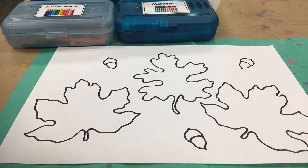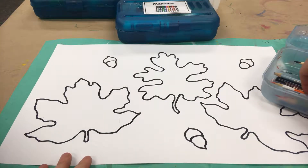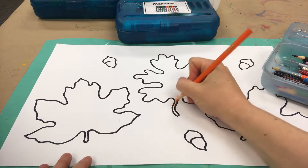Hello Artists! Today we're practicing using warm colors to color the leaves on our paper. So take a look inside of whatever coloring material that you choose and then get to coloring those leaves.